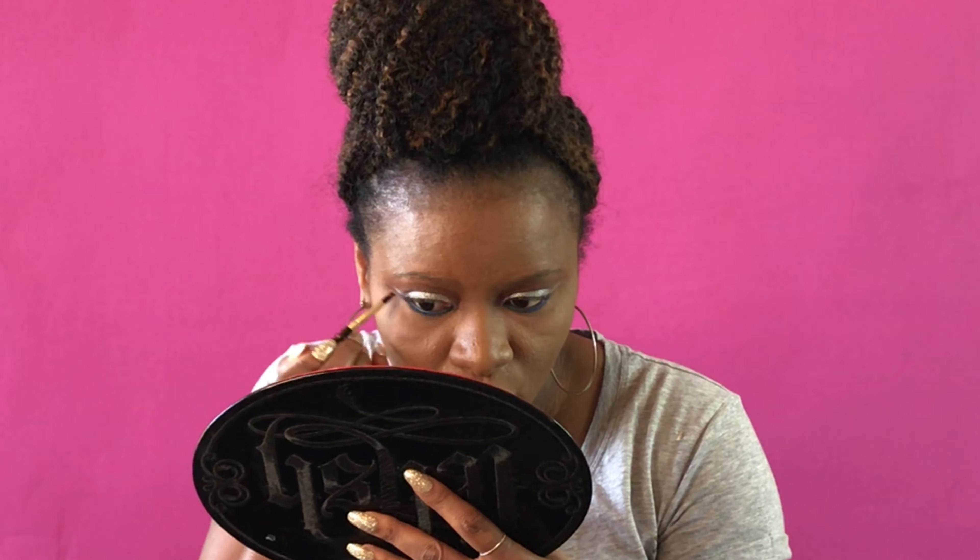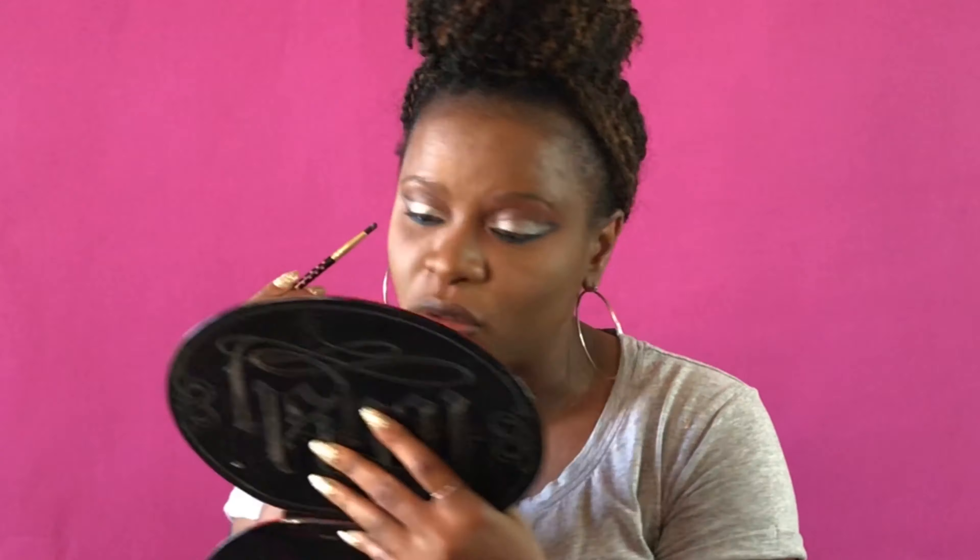I'm going right below it and then bringing that up to define the wing, shaping the silver. Going back in with the silver to redefine it. I'm using the stem highlighting brush from ELF and I'm going in with Brick House by Black Radiance on my cheeks.